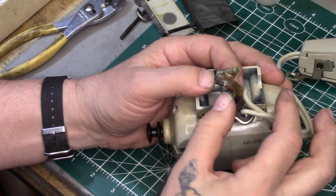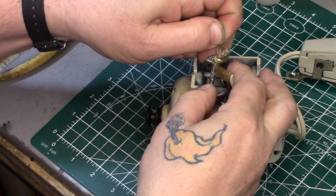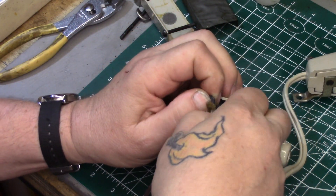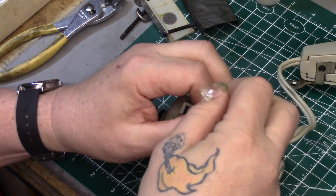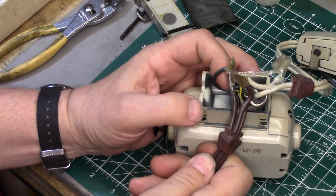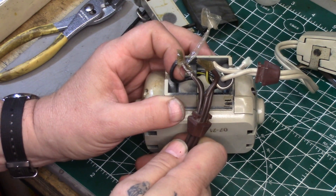They made their connections and insulated it with Scotch transparent tape. So yeah, don't do that — don't use Scotch tape to insulate your wires. End of PSA.